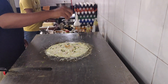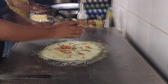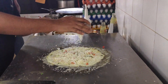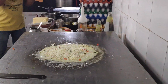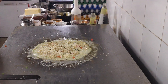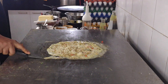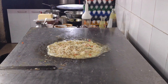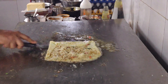Then some finely chopped onions, ginger, green chilli, and tomatoes are added. This whole thing is covered by grating loads of cheese all over it. Some dry spices are added to balance the flavours. It is then rolled up and served piping hot.